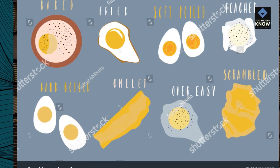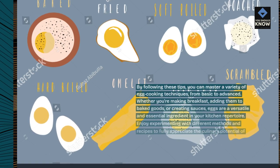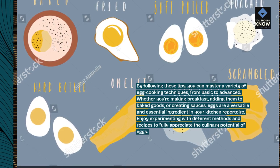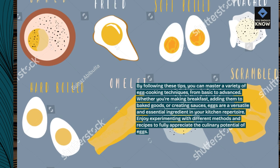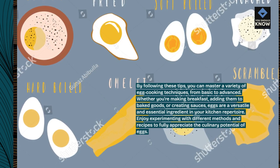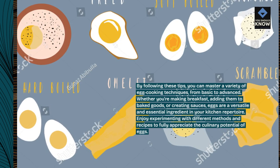By following these tips, you can master a variety of egg cooking techniques, from basic to advanced. Whether you're making breakfast, adding them to baked goods, or creating sauces, eggs are a versatile and essential ingredient in your kitchen repertoire. Enjoy experimenting with different methods and recipes to fully appreciate the culinary potential of eggs.